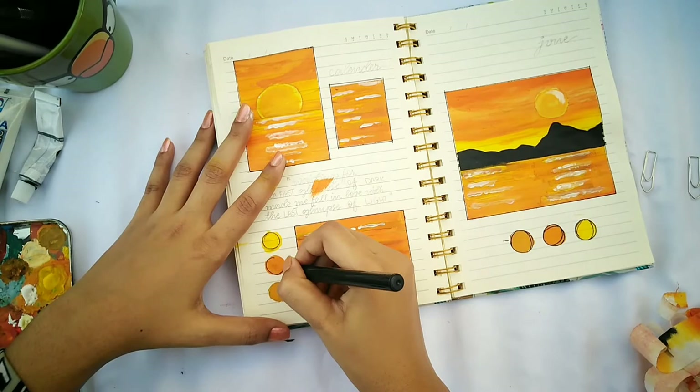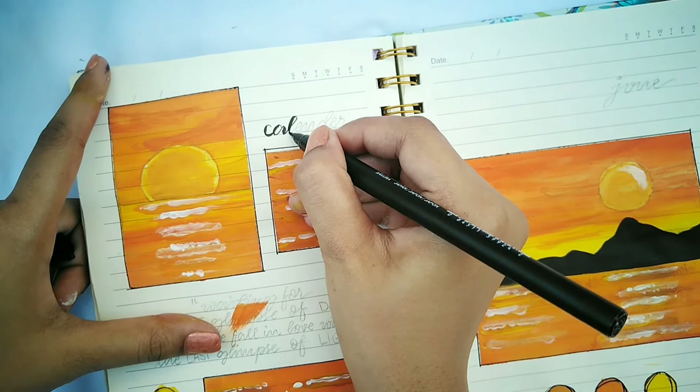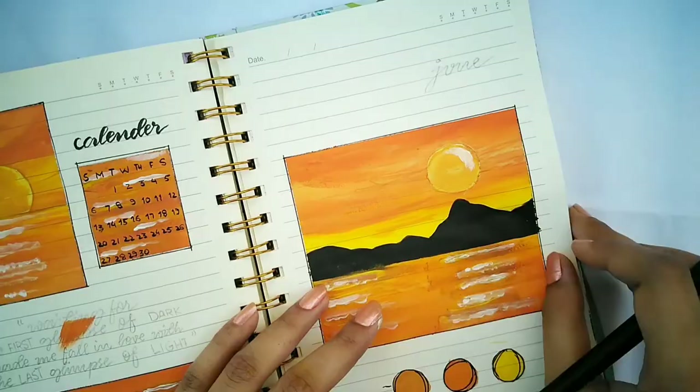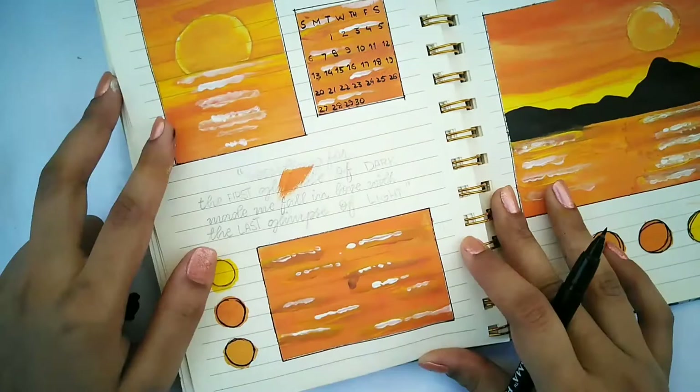Now I'm using a brush marker to write the titles. The little box is for the calendar, so I'm writing the calendar title on top. I'm also making a calendar over the water scenery. For the main month title, since the colors were quite bright I chose to write it in simple cursive with a plain black marker.